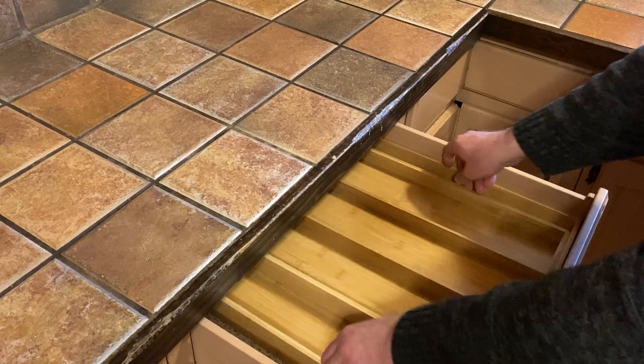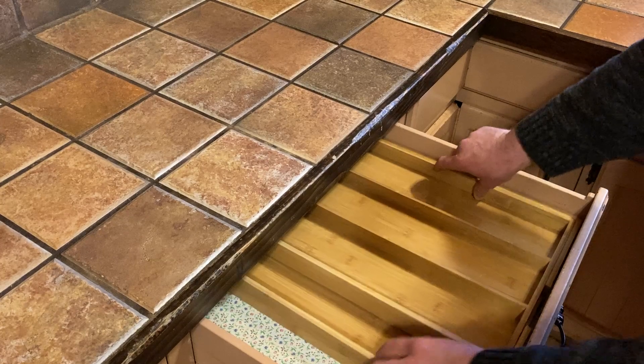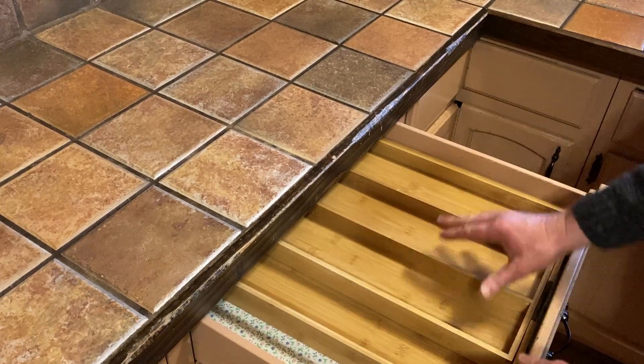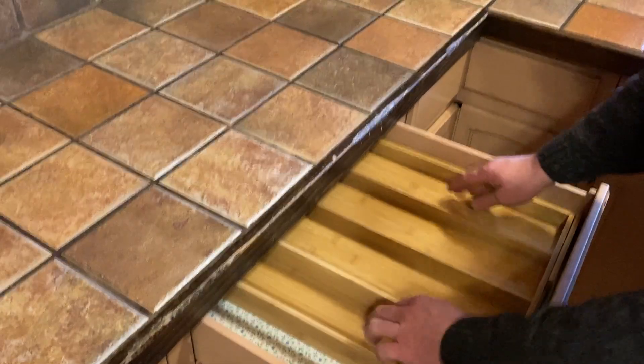Perfect. And if you're in a situation where it doesn't fully expand — so maybe something like this — you'll still have some room. You can also do stuff like this, where you're not using all the space and you can still put stuff here. So you have all kinds of choices in how you do it.